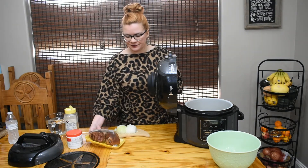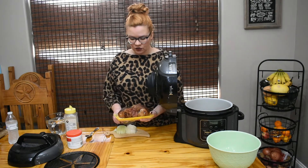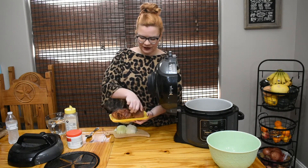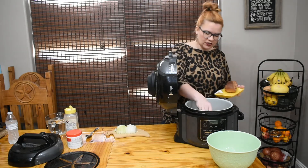I have some smoked ham hocks - or pork hocks, however you like to call them - and these are nice and meaty, which is the kind I like because I like those meaty bits. These have a lot of salt and a lot of flavor to them, so we're just going to bury these down in here.